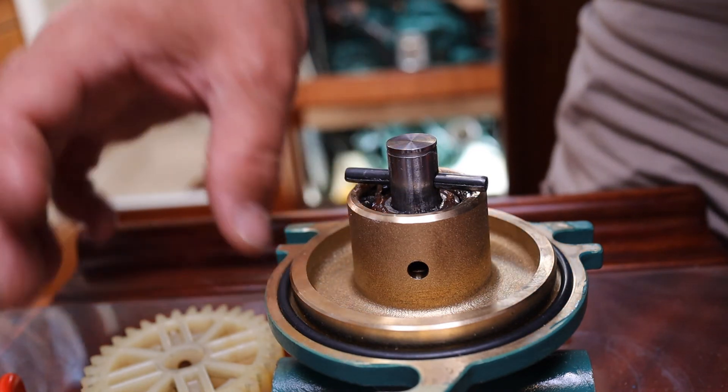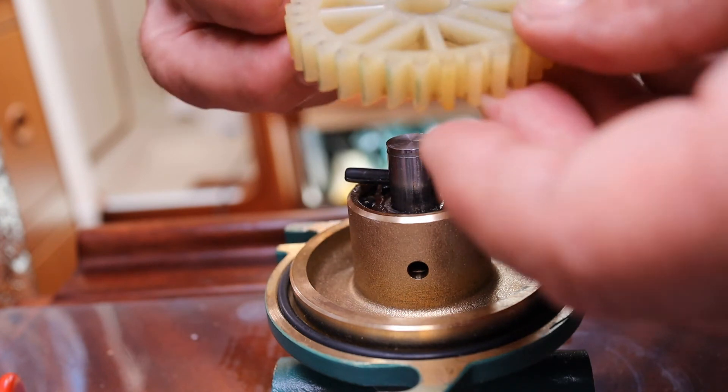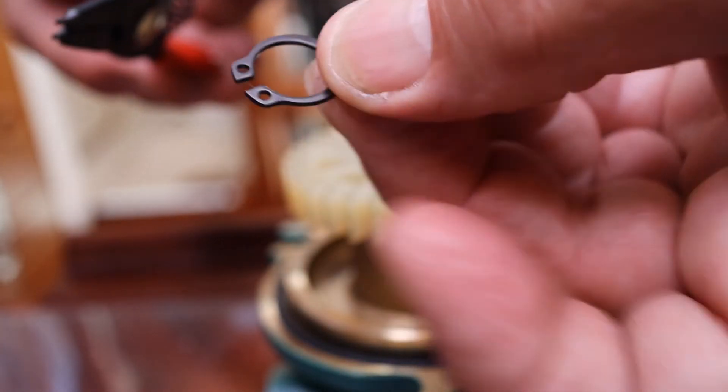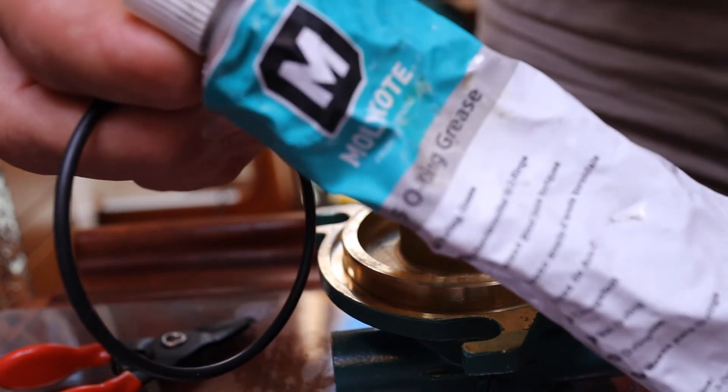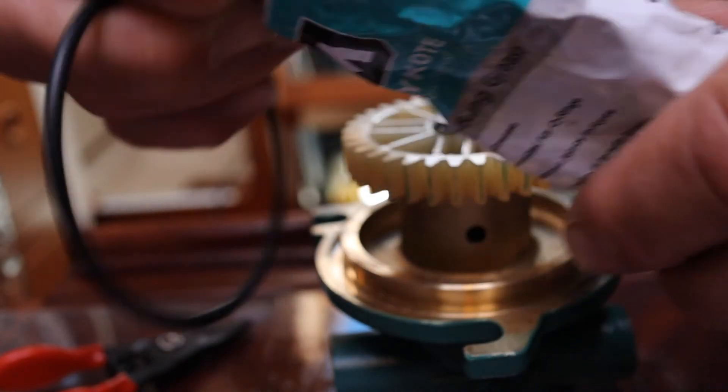Back on board, I've fitted the internal back plate, the cam, and the rubber impeller. It's just time to assemble this plastic gear wheel and secure it with an external circlip. Apply just a little sliver of o-ring grease onto the surfaces.